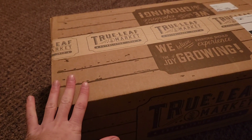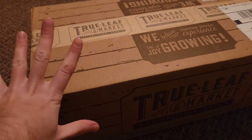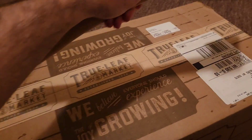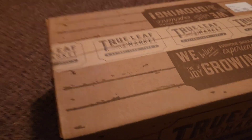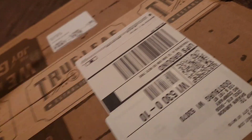I ordered this micro greens kit from this company online, so we're going to be trying to grow an indoor garden. First, we're going to open it up like a crazy person here. Let's see what's in the box! I've opened enough packages with different knives — I have not shown you guys my hatchet yet, because that's what we're all about.